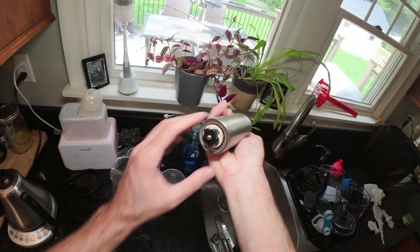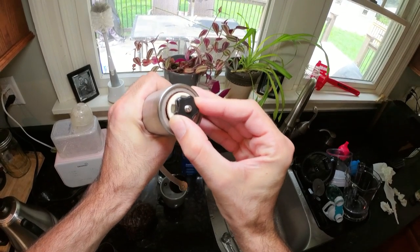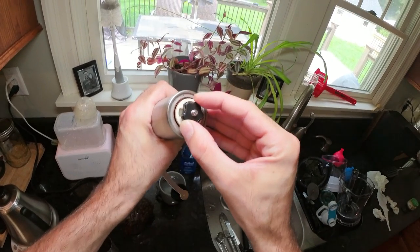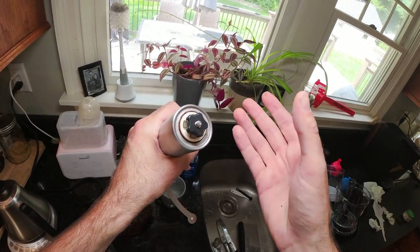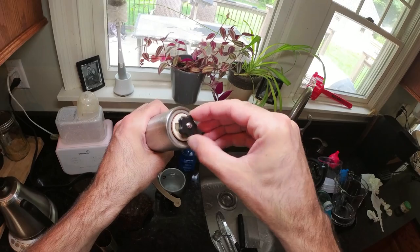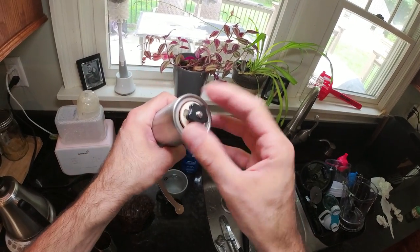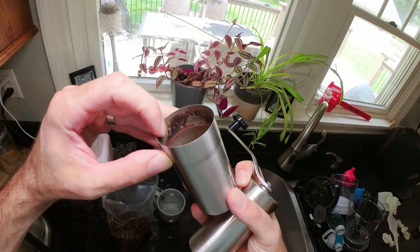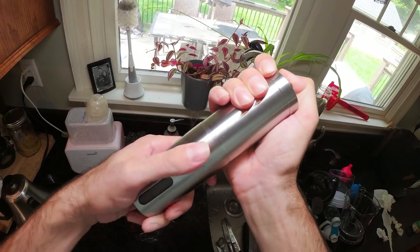Some people complain about the ceramic cone being off-center with a little play, but honestly this is better than a lot of other grinders I've tried. If you get a little inconsistency with your grind, just adjust the screw to compensate and find the balance that works for you. Over time you'll also get some residue along the inner part of the lower chamber, which makes it a bit more slippery than when you first get it.